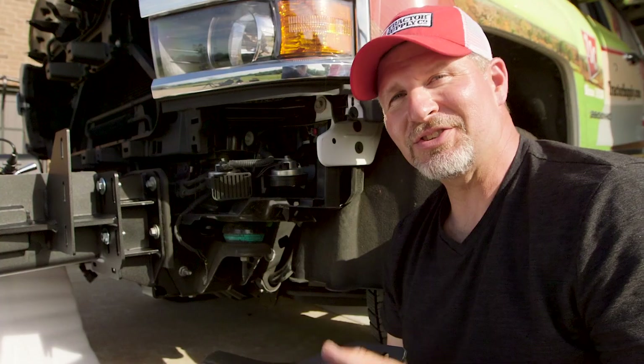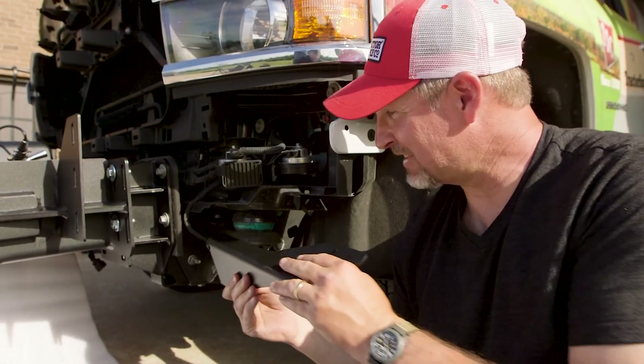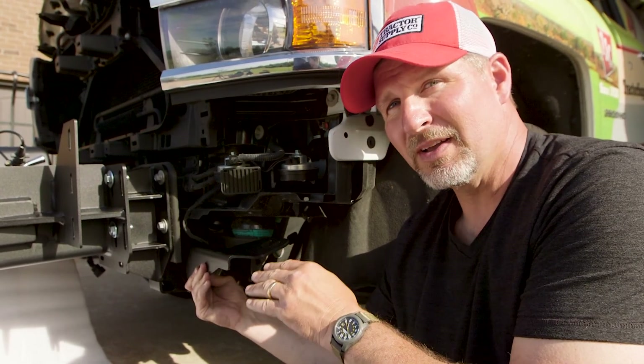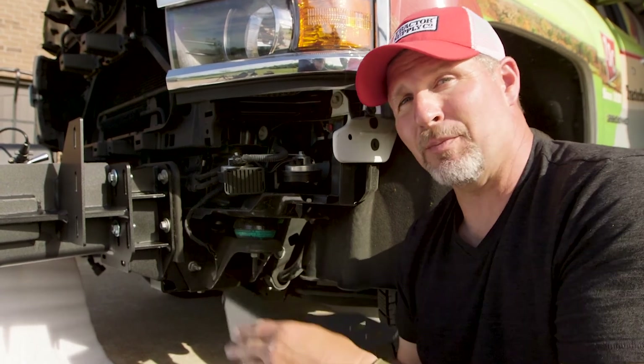We're almost ready to install our bumper, but first I wanted to show you the corner bracket. It actually attaches your truck's frame to the corner of your bumper. We don't have it on yet because it's easier to install this after the bumper is in place.